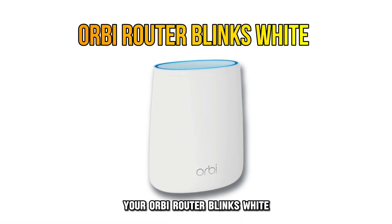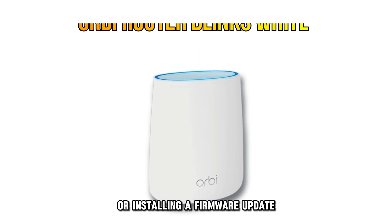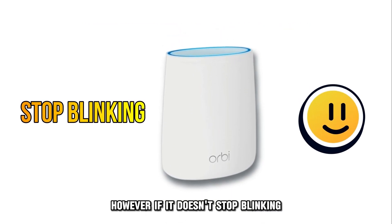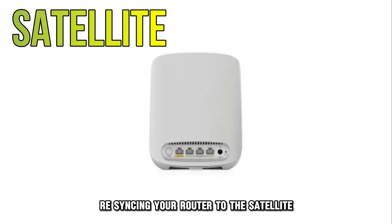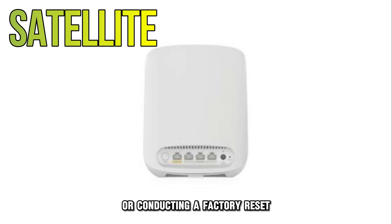Your Orbi router blinks white when configuring new settings or installing a firmware update. However, if it doesn't stop blinking, consider power cycling the router, re-syncing your router to the satellite, or conducting a factory reset.